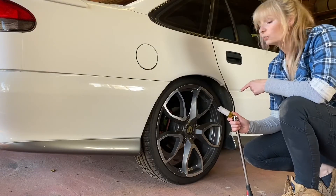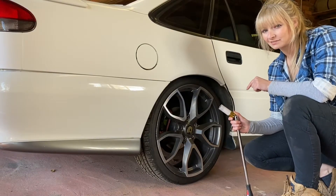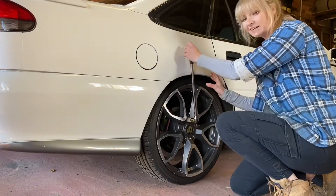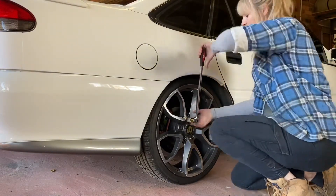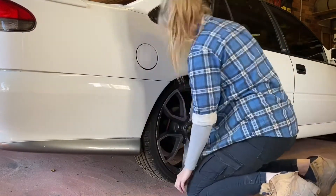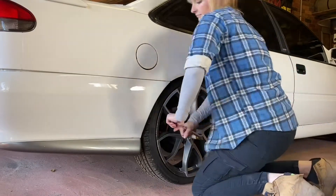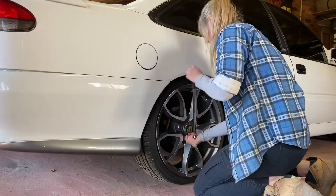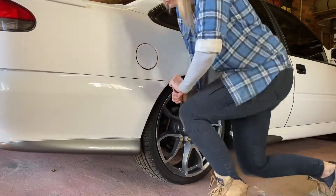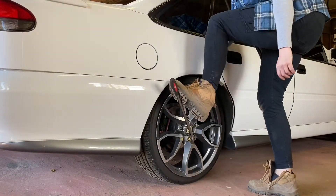Start by cracking all wheel nuts while the tyre is still on the ground. Now just remember: righty-tighty, lefty-loosey. Now ladies, don't be afraid to get in there with a knee or a foot or whatever you need to if they're a bit stubborn.